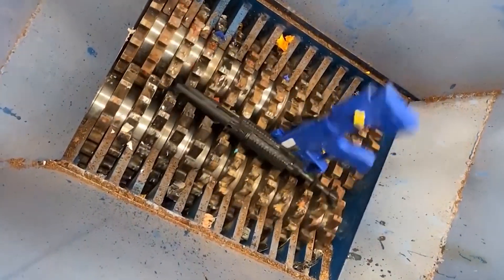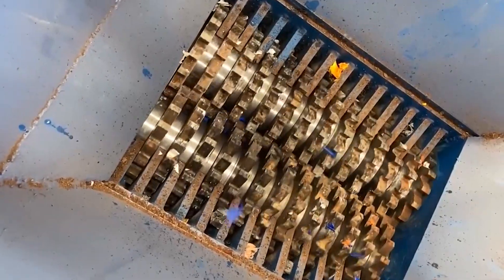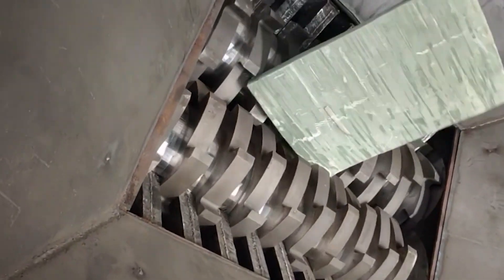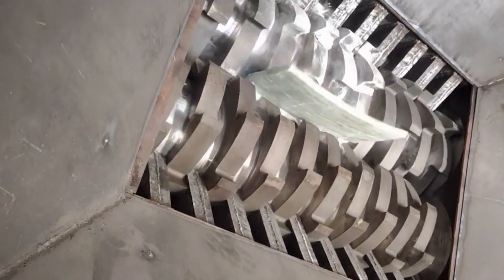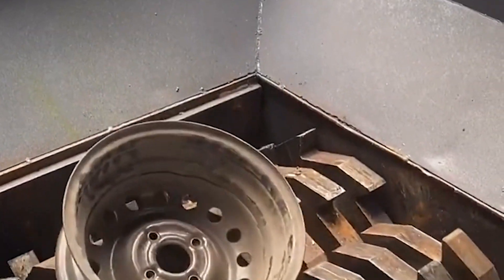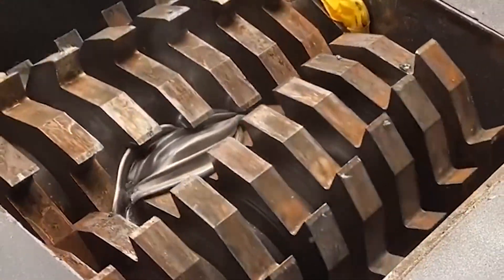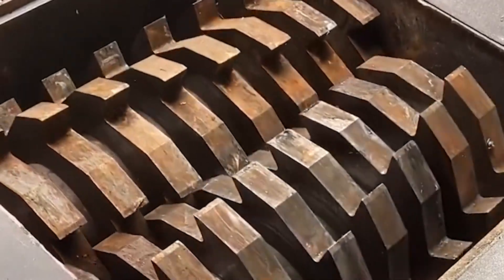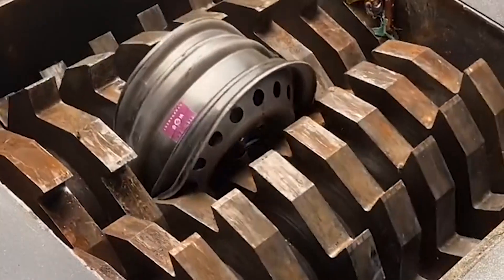The feeding hopper and frame can be reasonably set according to customer requirements. The aluminum shredder can also be called a waste aluminum profile crusher. It is specially designed for shredding various aluminum profile materials, suitable for all kinds of rough and difficult-to-crush briquette or unprocessed aluminum materials. The material output is uniform, the size is controllable, and it is commonly used for shredding, crushing of waste aluminum profiles and other aluminum materials.